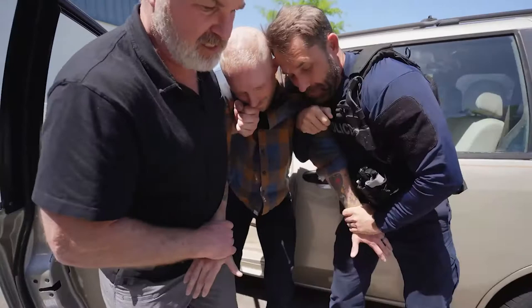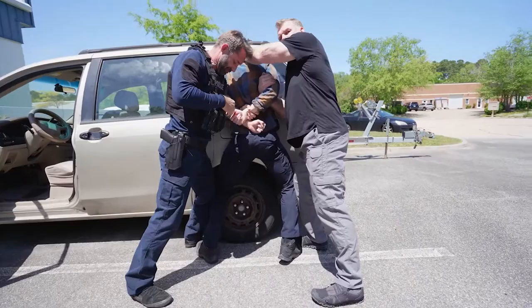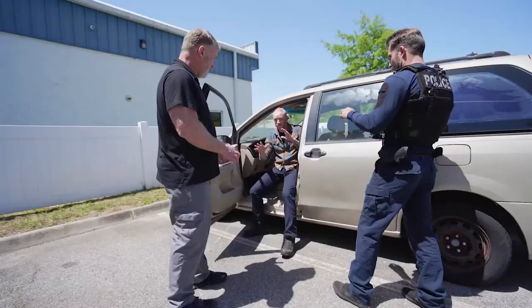As I bring the suspect out, I roll him all the way across and feed the hand to my partner. I keep ahold of the bicep. I place my other hand on his head, anchoring him while my partner cuffs him.